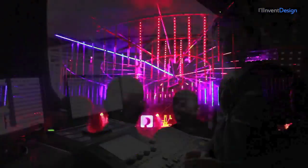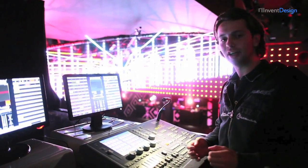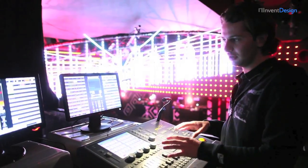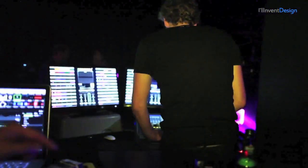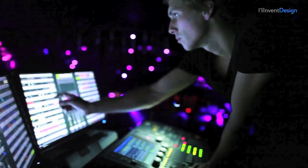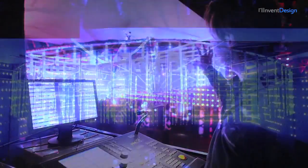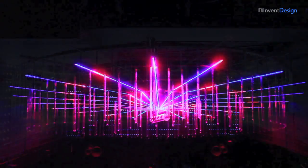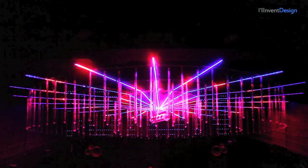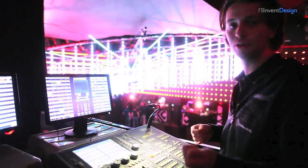We are here at the control area for the Amsterdam Dance Event special at Air Amsterdam. We are going to use a Grande Maedric console with two Maedric setups. We use Maedric because it's such a brilliant program for setups like these. In total, we actually have about 70 DMX universes: 30 for the regular LED roll here at Air Amsterdam, 25 for the extra LEDs from Invent Design, and another 5 for home control.